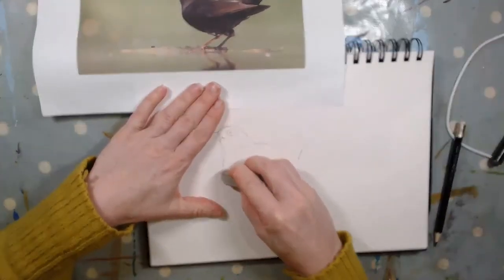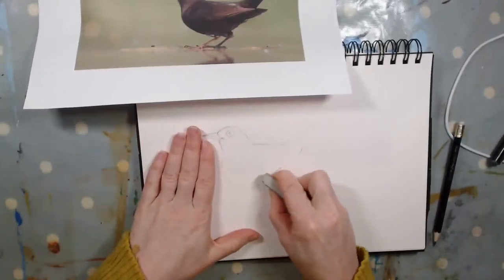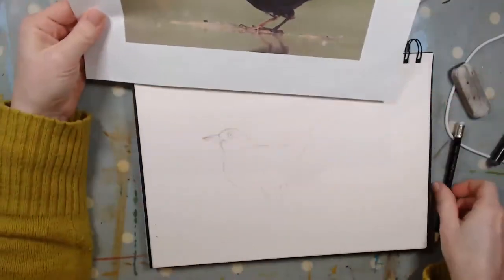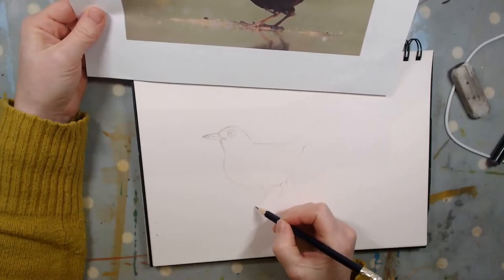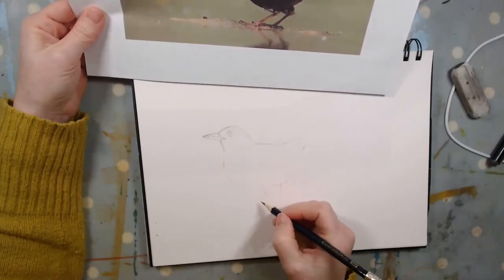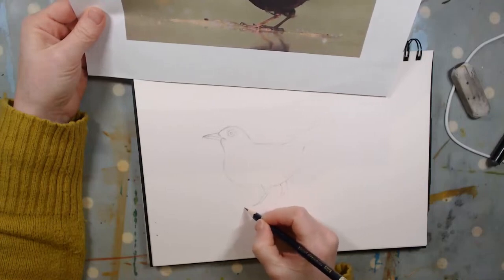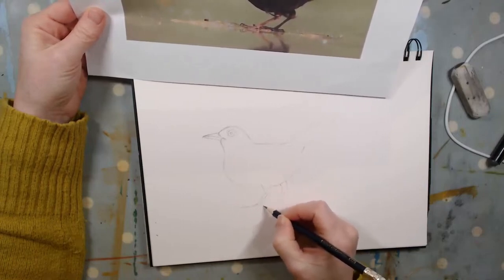So now I'm happy with that shape. At the moment he looks very much like an illustration, which is great — that's kind of what we want. But when we add the details of the fine liner over the top, especially his eye, that will really bring our illustration to life.